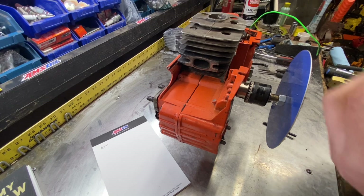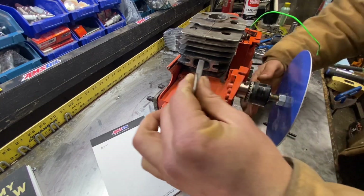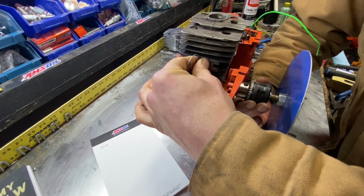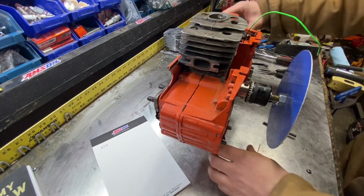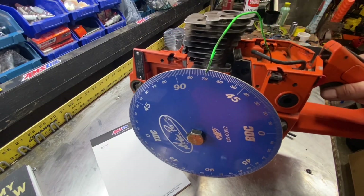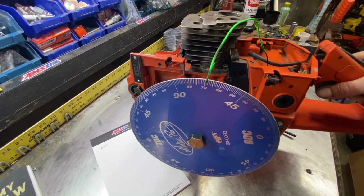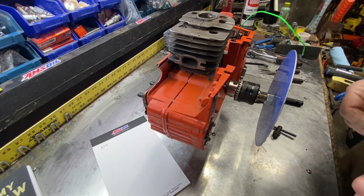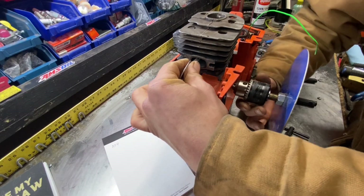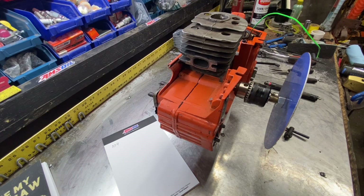A lot of people say flow begins at 50 thousandths, so we're going to check and see where 50 thousandths hits. I'm going to continue on until the piston comes down and close it. It looks to me like we are at — I'm going to call it 110. Double check, stick the feeler gauges in — 110. That's six degrees of difference at 50 thousandths.